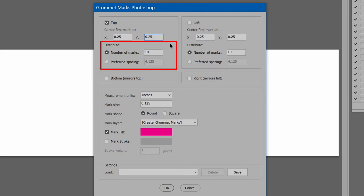Next is how to distribute the marks. There are two ways to do this. First is the number of marks to add — the value entered is the precise number of marks, which are spaced equally across the edge. The second way is to enter the desired spacing. The distance won't match this value exactly; it will be the closest value and number of marks that keeps them spaced equally across the edge. Use whichever method suits you best.